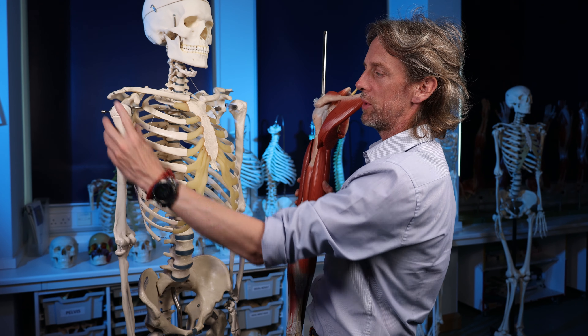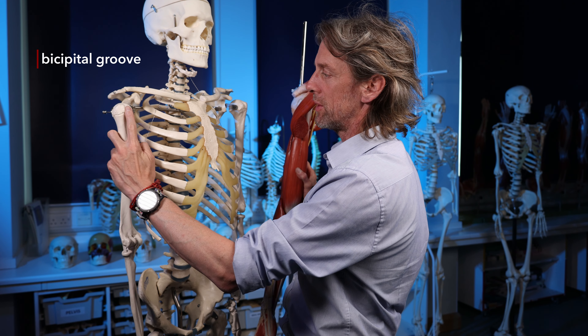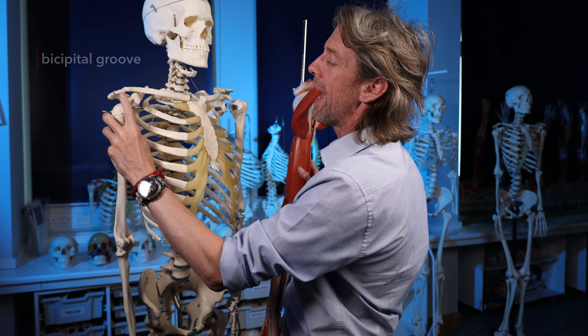The long head runs through the intertubercular sulcus - or intertubercular groove - on the proximal humerus, situated between the greater and lesser tubercles. Because the biceps tendon passes within this groove, it is also called the bicipital groove. The long head passes through this groove and inserts at the supraglenoid tubercle of the scapula.